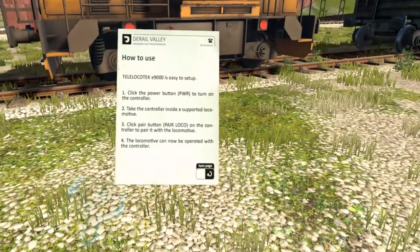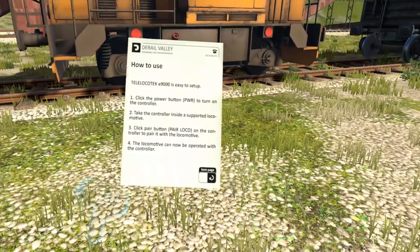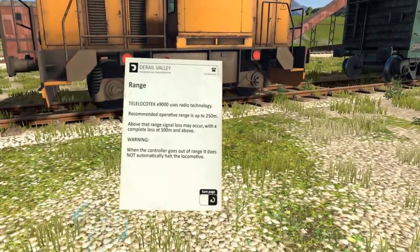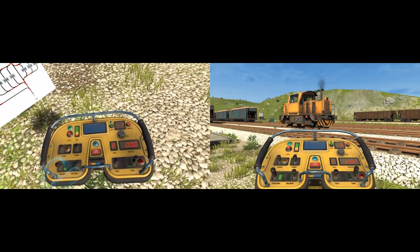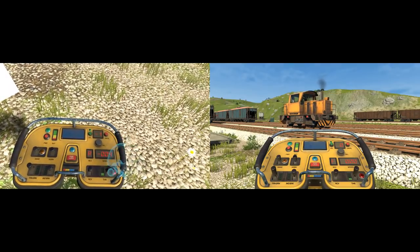Included with every Shunter Remote purchase is your very own manual booklet, so you can learn the ins and outs of the Shunter Remote quickly. The remote can be used in both VR and non-VR, using your hands in the former and keyboard controls in the latter.